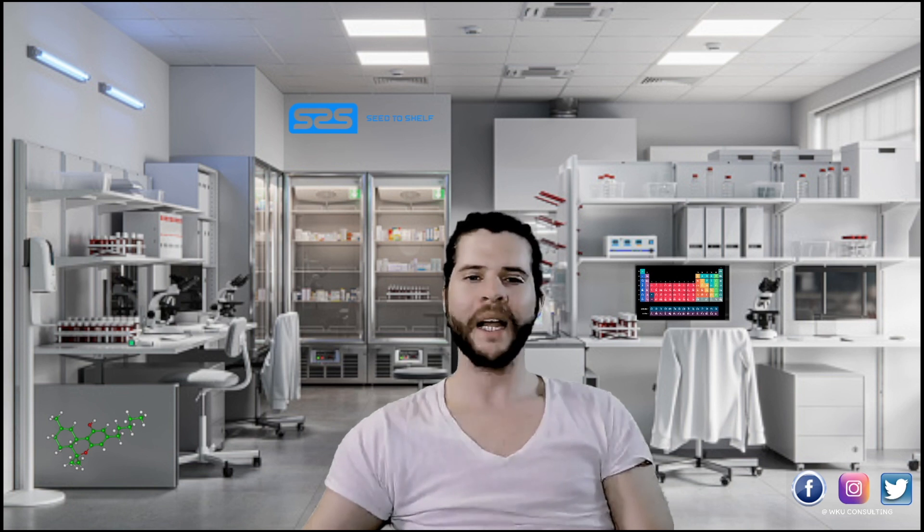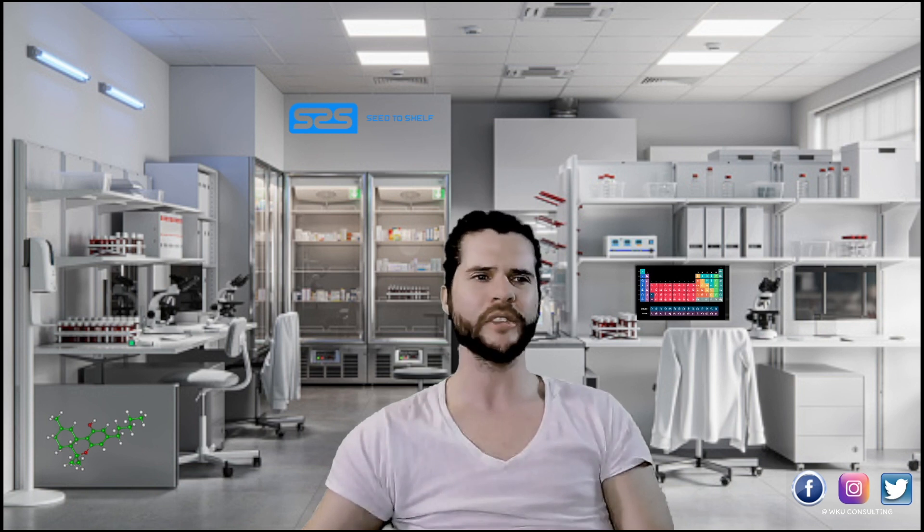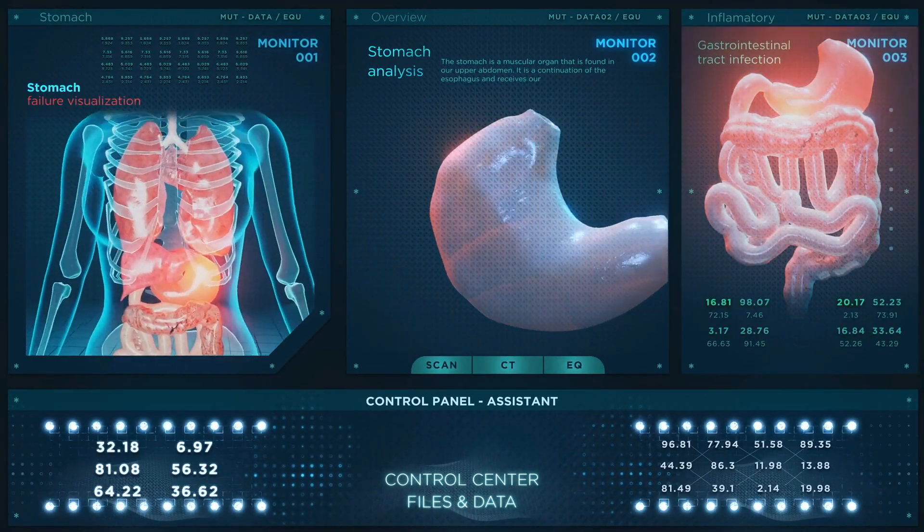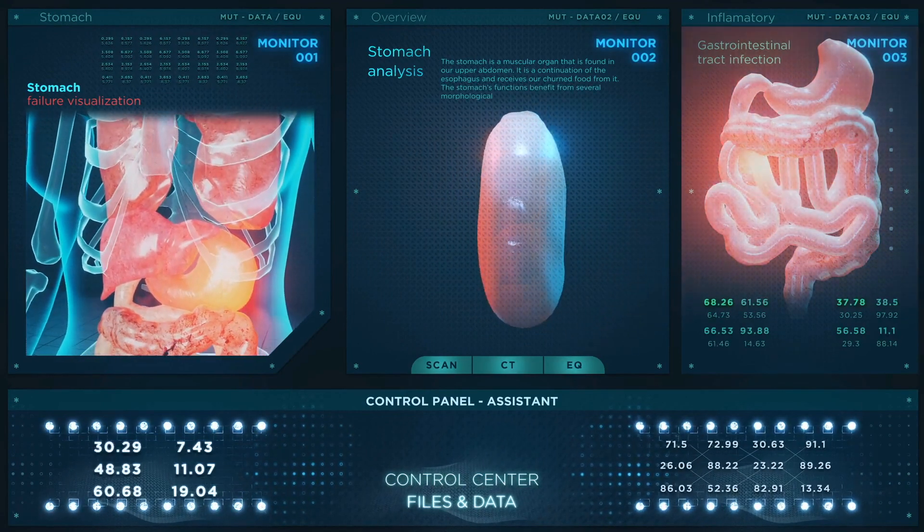Welcome back to the channel. Today we are going to be showing you two ways — yes, two ways — that you can make delta-11 THC, which is becoming very prevalent in the market right now, in your laboratory. Both methods are appropriate and doable. Make sure you stick around to the end because we will be showing you how to make delta-11 THC using nothing more than your own body — your own anatomical biosynthetical laboratory system.